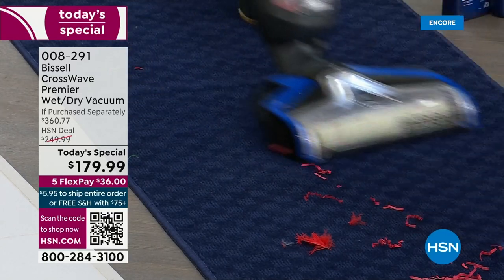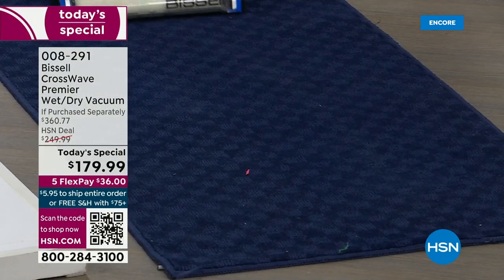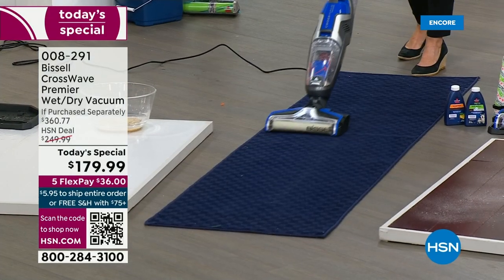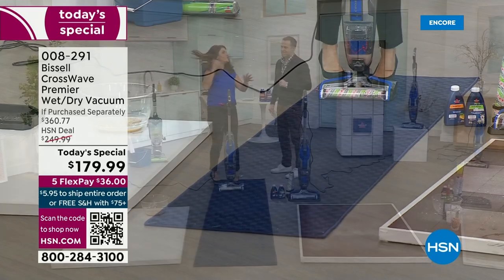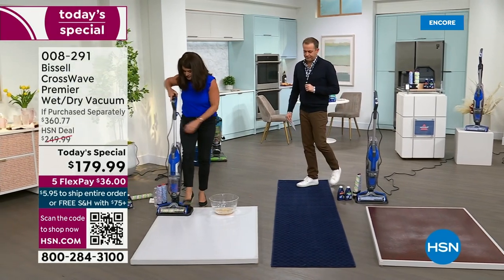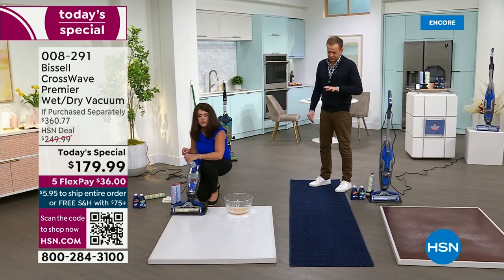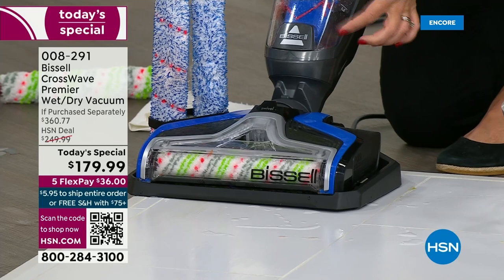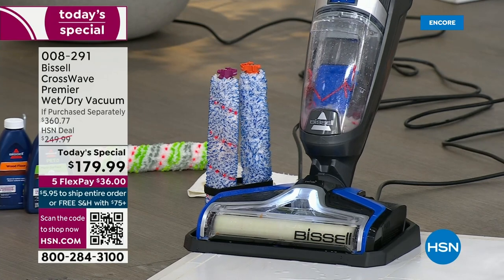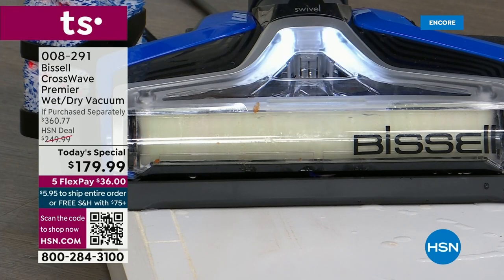There's nothing like the CrossWave anywhere on the market. We've never had the Premiere, and this is the lowest price they told us we'll be able to have all year long. You want a CrossWave — don't get the other ones that don't have all this. When you're done, it cleans itself. Just add tap water right into the tray — no formula needed. Watch how fast this brush roll goes. If your vacuum is stinky right now, you can't clean it — but with the CrossWave, you can.